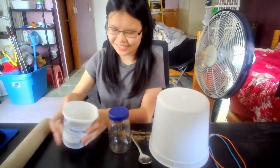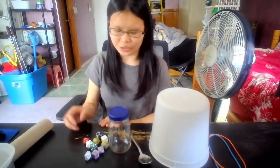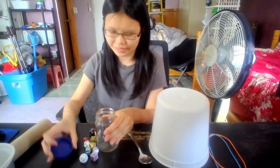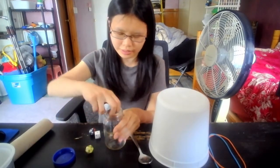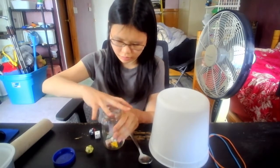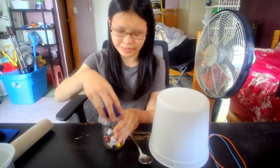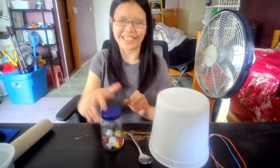All right. Let's try it with the glass jar now. Put the dice in. Screw the lid back on. And again, shake a beat.